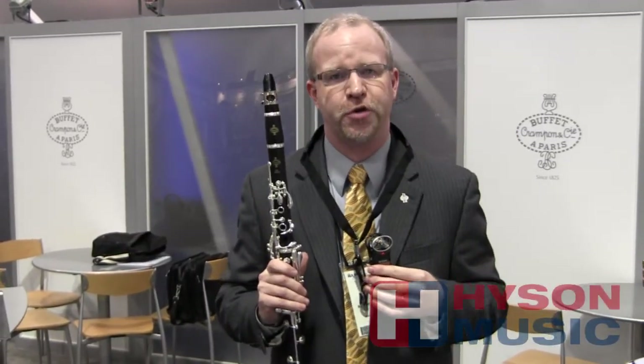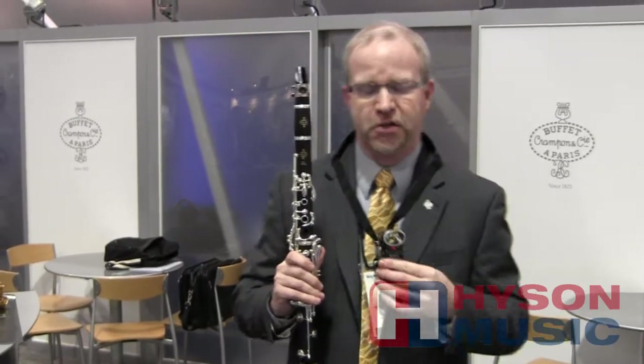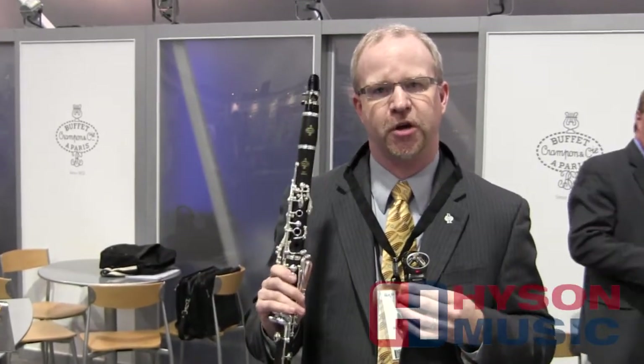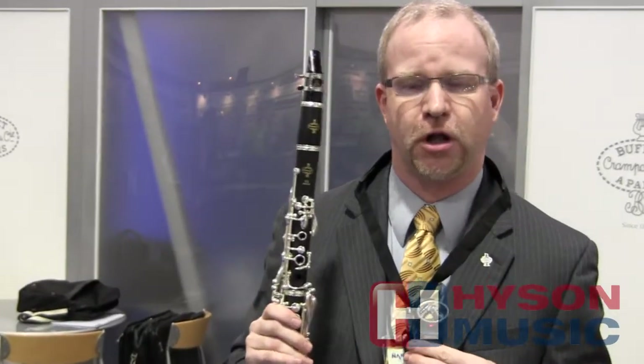Hi, my name is Matt Vance. I'm the Woodwind Product Specialist for Buffet Group USA, and I'd like to talk to you about the E11 France clarinet. This is a semi-professional clarinet. It's made in France, and this is a very good step-up instrument if you're looking to go from a student instrument to something closer to a professional clarinet.